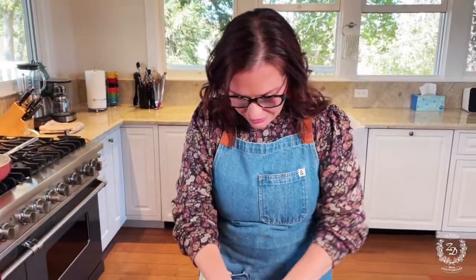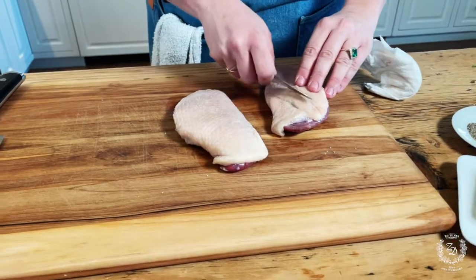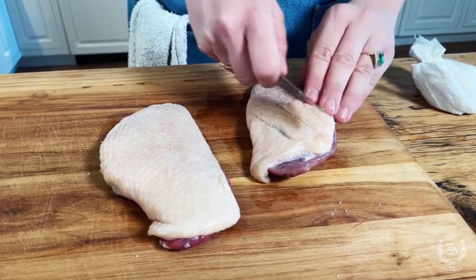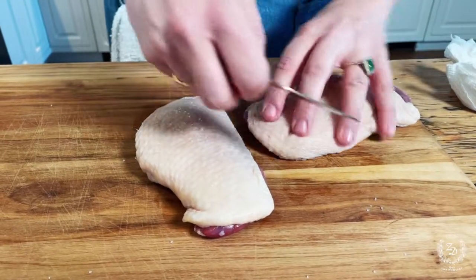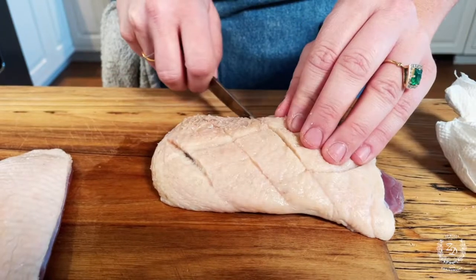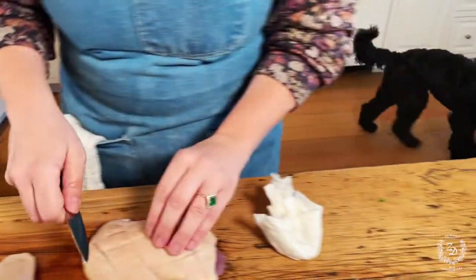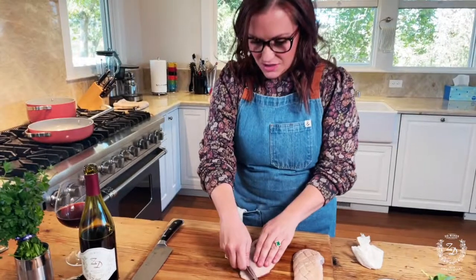We're going to come in with our duck fat and score across here — we want to create a little crosshatch in the fat. We want to go through some of the fat but try not to get all the way down to the flesh. This is really going to help the duck render the fat more evenly and keep the duck from getting into a weird shape in your pan. You can probably see our dog roaming around — that's Frankie, he loves it out here.